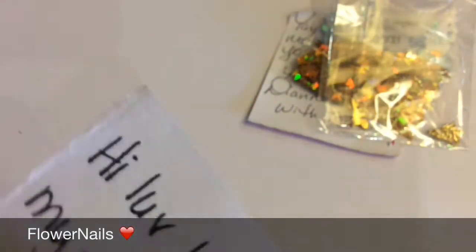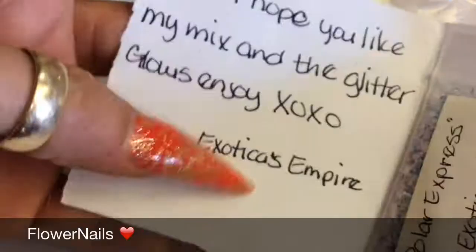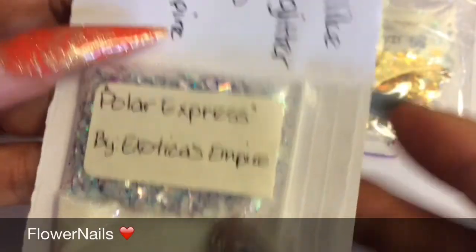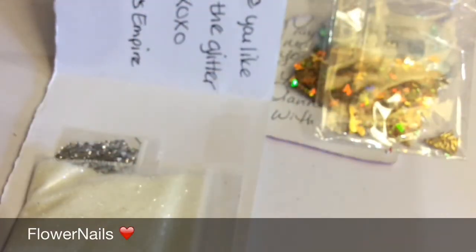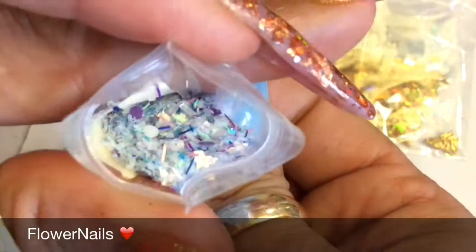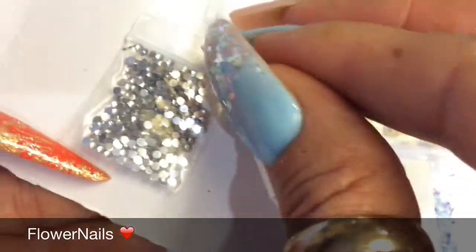And the next one is from Exotica's Empire. This is her channel right here — you guys want to check it out as well. And this is her mix, Polar Express. And this is how it looks — so pretty. So there you go. And there's really fine glitter and really tiny little rhinestones. So thank you.